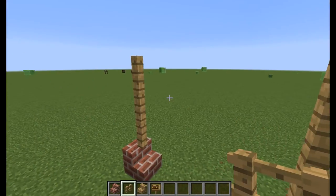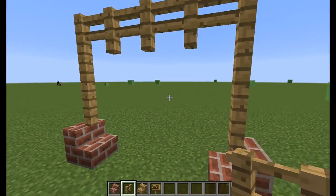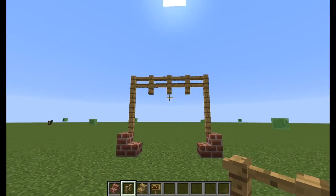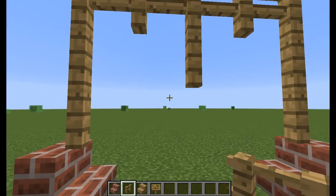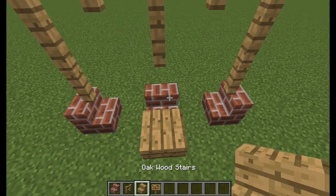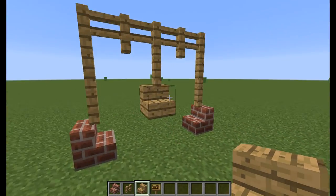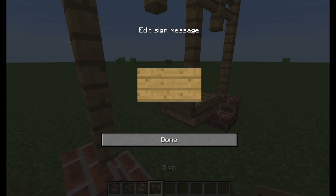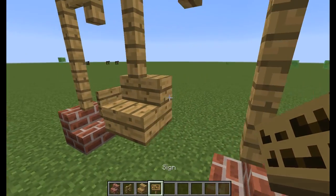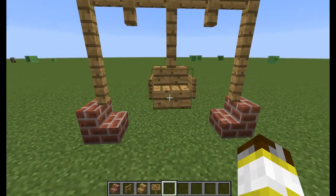Just like that. After you're done, go ahead and place your stairs just like that. Then you need to stack up like that, and place your signs on those sides exactly like that. So that's how you make the baby swing — easy!